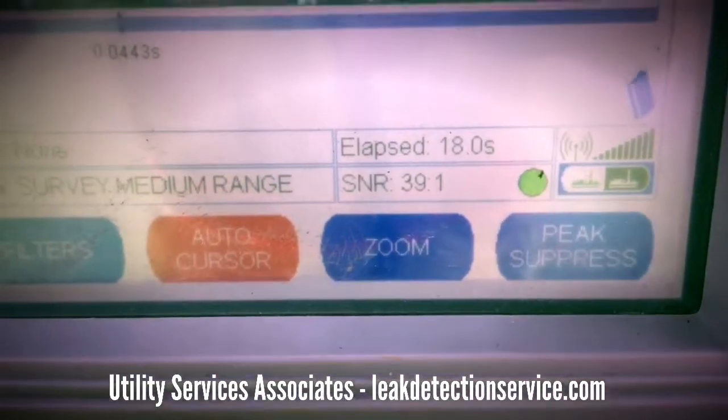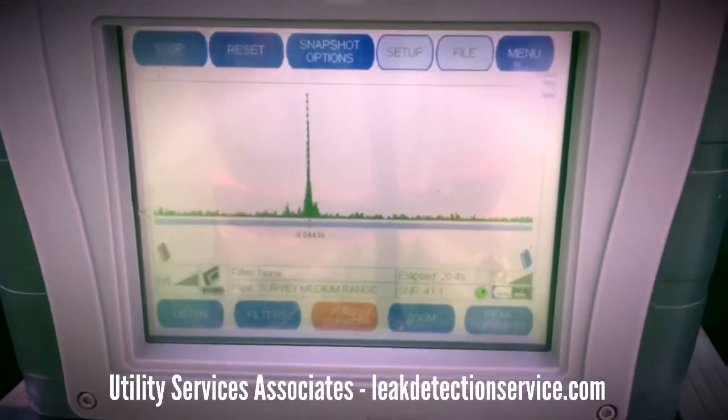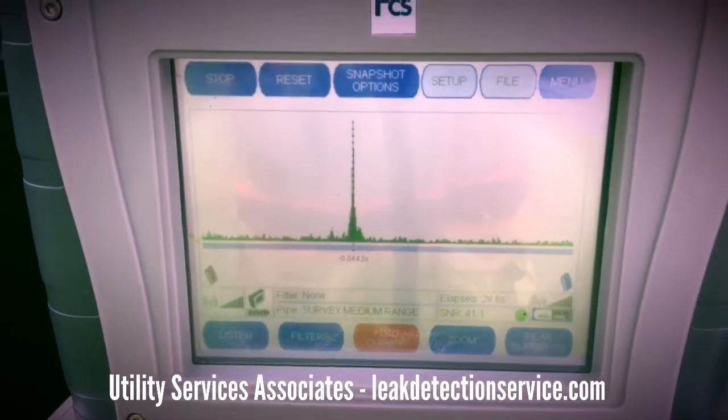I got a 39 to 1 signal-to-noise ratio, 41 to 1 — that's insane. I know I have a leak.